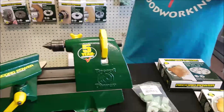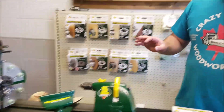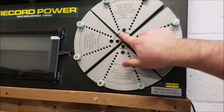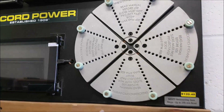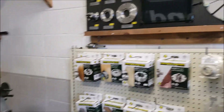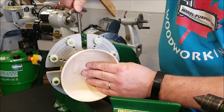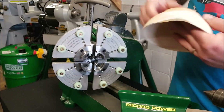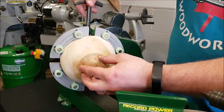One other thing I want to mention: if you don't have a set of these jaws, one thing that Record Power has done that I like is they have a ring on the top of these jaws. So you can put jaws on top of there and turn. You can put your bowl in and turn it just like I've already done there, and once you're done, without changing the jaws, you can flip it over and put it back in — which is a pretty cool setup.